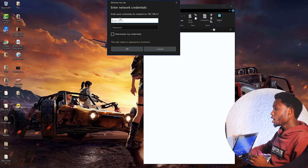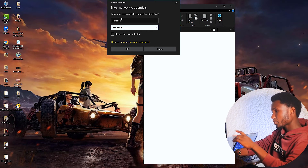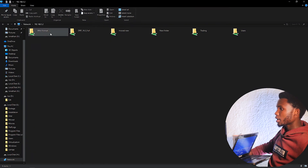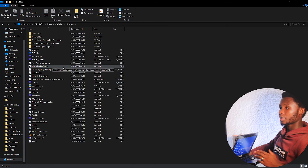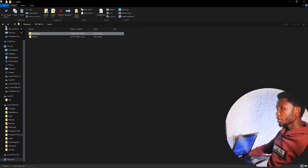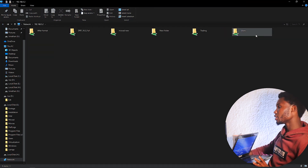When the credentials dialog appears, you need to enter the username and password that the other user uses to log in to their machine. In this case, my username is Christian, and I'll enter my password. After putting in the password, click OK. Now I can see all the files that were shared. There are multiple folders — the one I shared from the desktop is accessible under Users. Going to the Desktop folder, I can now access all the shared files. Depending on the permission level set, you can read, copy, or even modify files.